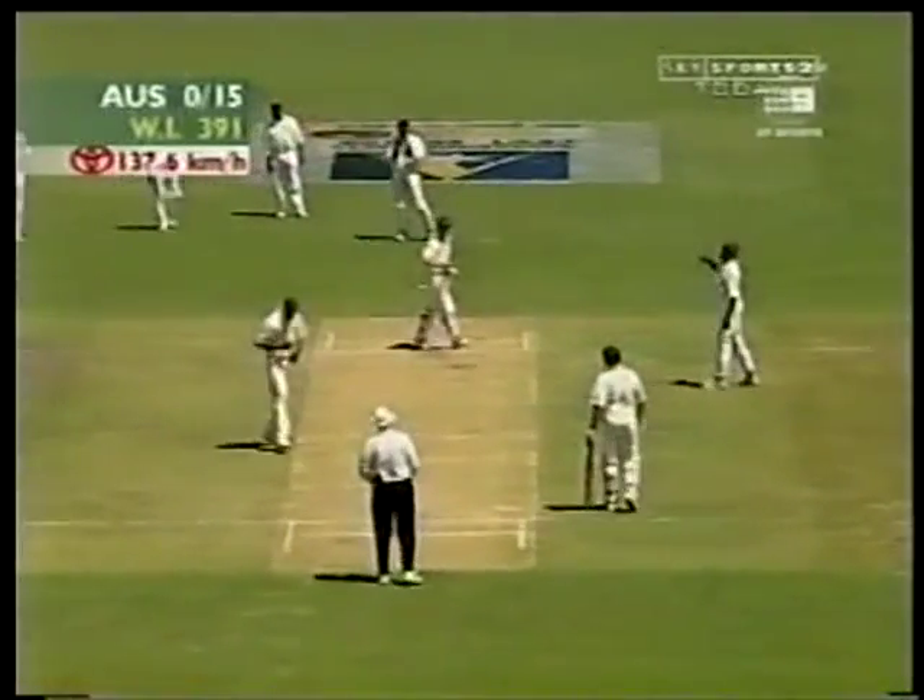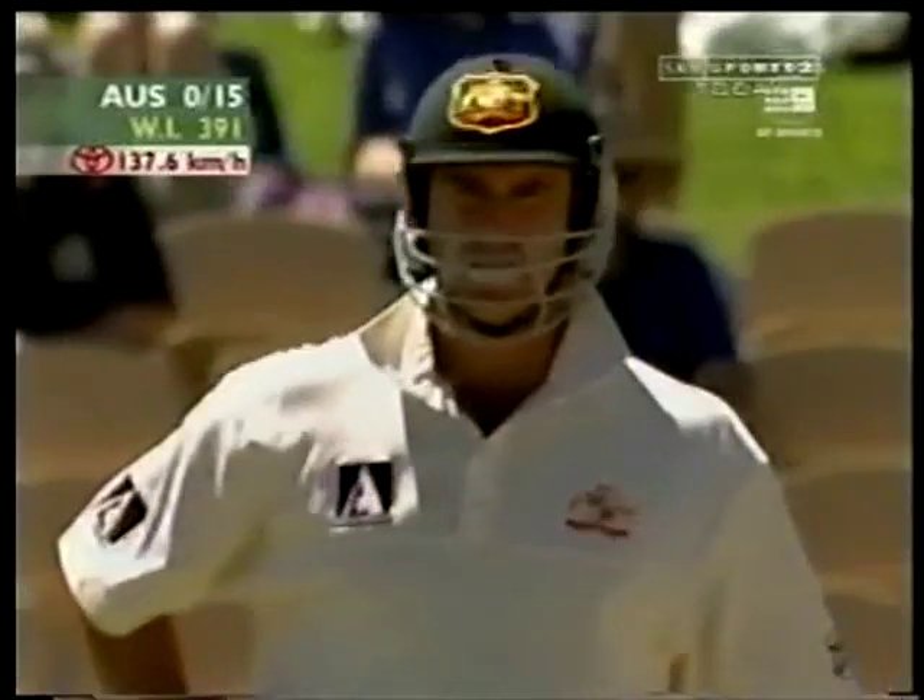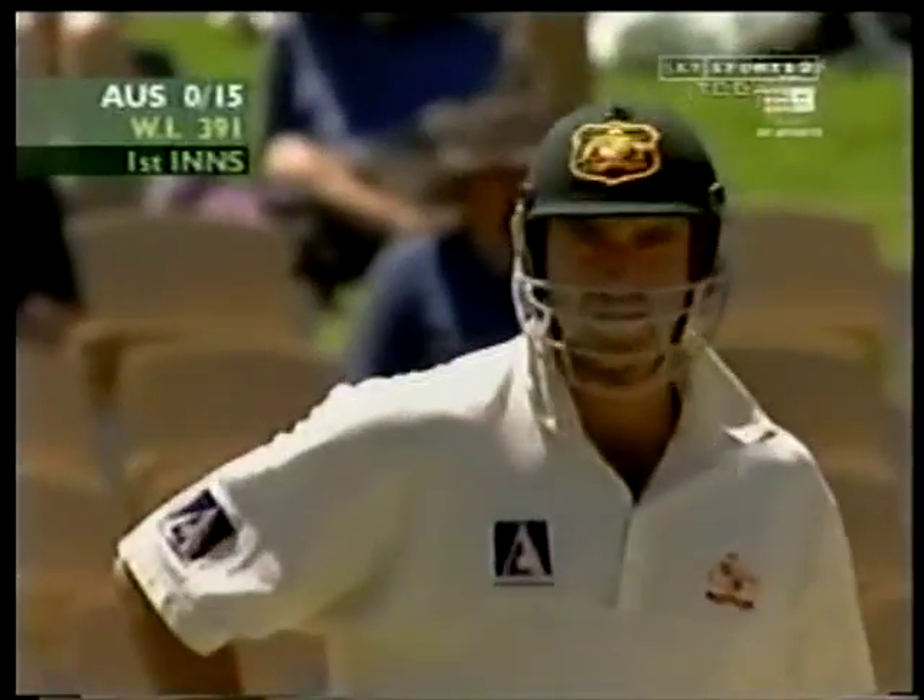This has been a good start by the West Indies bowlers. They've looked very good. They've got to turn that into some wickets.